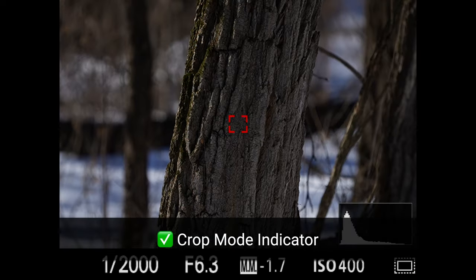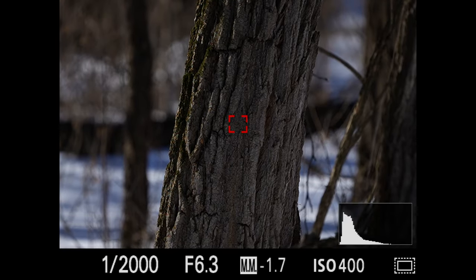Crop mode indicator: this used to be a problem where if you were using anything but the all-info screen there was no way to know if you were in crop mode other than remembering or recognizing it through the viewfinder. But now there is a little icon in the bottom right that tells you if you're in crop mode. Lens stabilization controlled by the camera: not here. Fully articulating screen compromise: I don't have an issue because it's not the swing-out screen, which I hate.